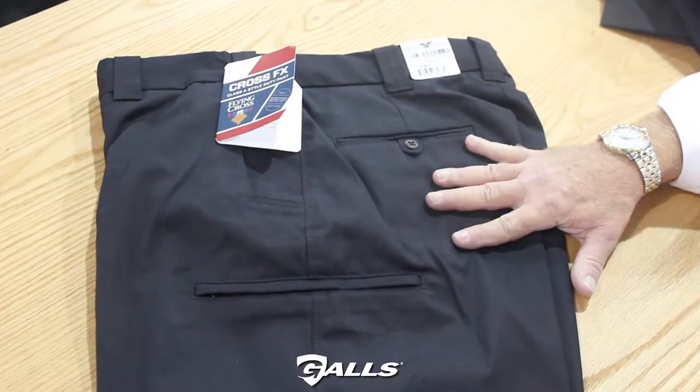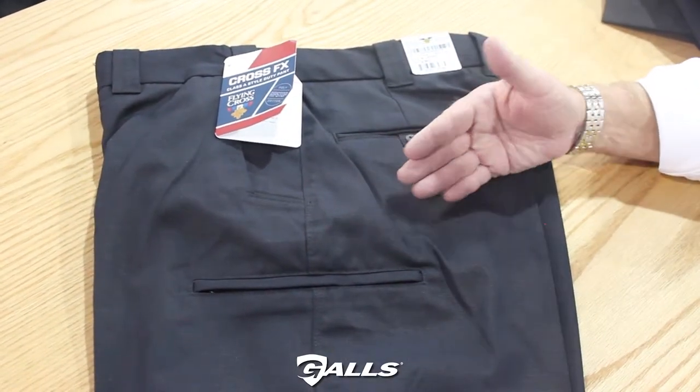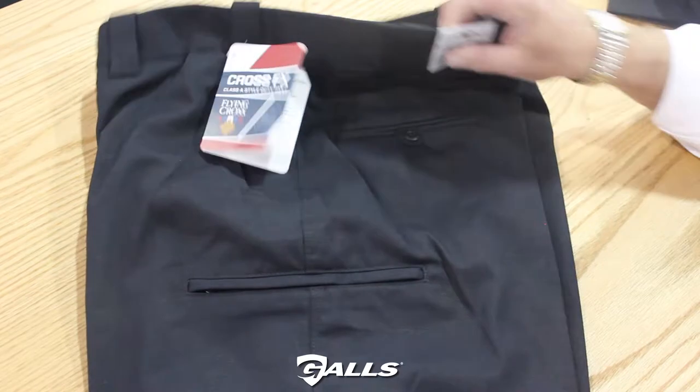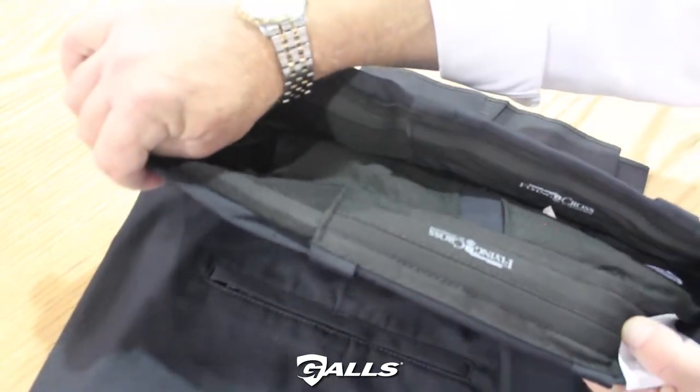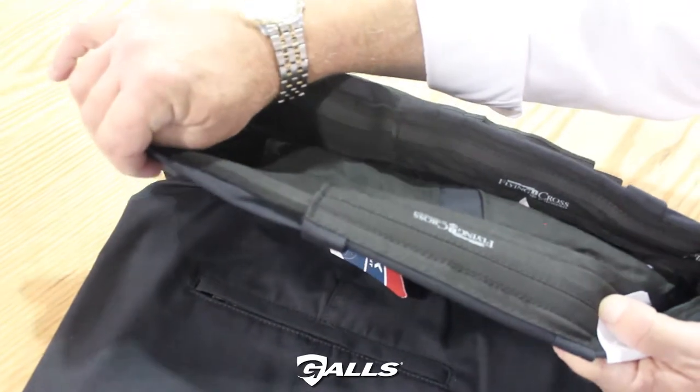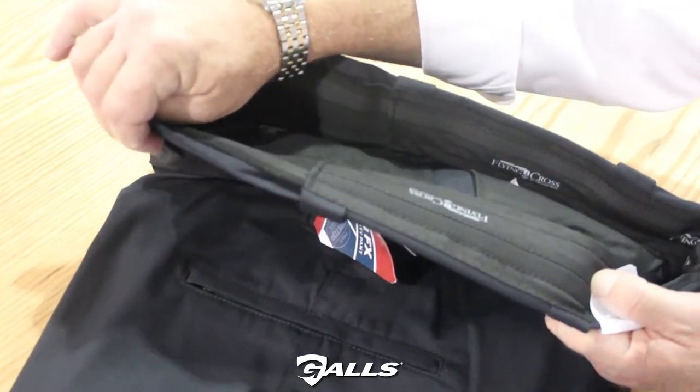Our first pant is called our Class A pant. There are great features on here for durability, functionality, and comfort. Our stretch Freedom Flex waistband, which is a controlled stretch, makes it extremely comfortable and gives you about an inch and a half to two inch more expansion if needed.